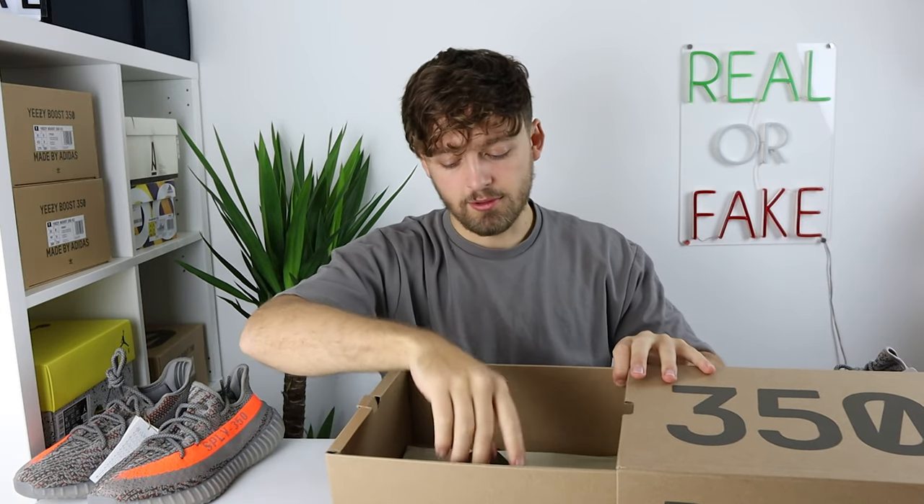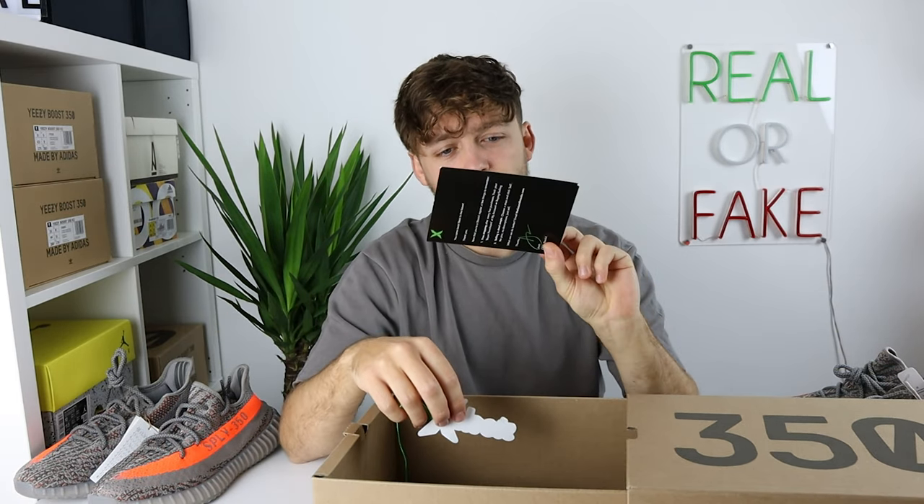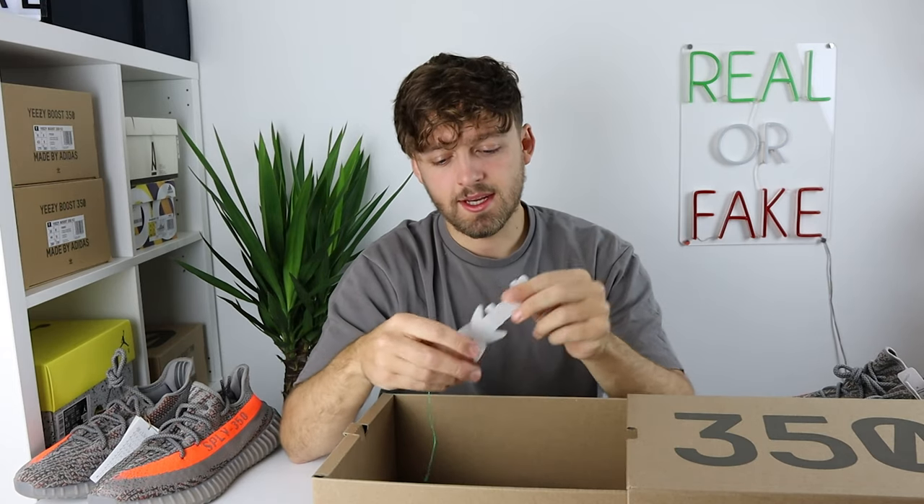The fake one does come with paper, but it's lying flat on the bottom of the box — they just haven't bothered to wrap it around the shoes. It actually comes with StockX labels, stickers, and the tag itself, so just be careful: if you've purchased a pair and it comes with StockX branding, that does not always mean it is authentic — do get that checked.